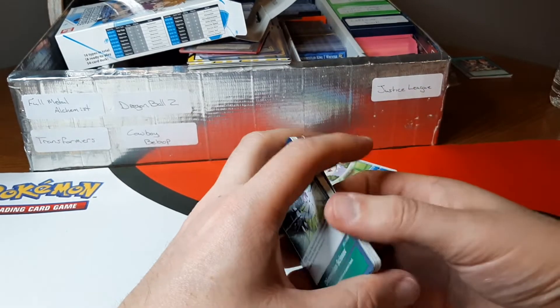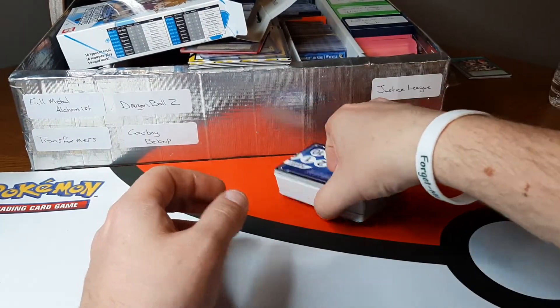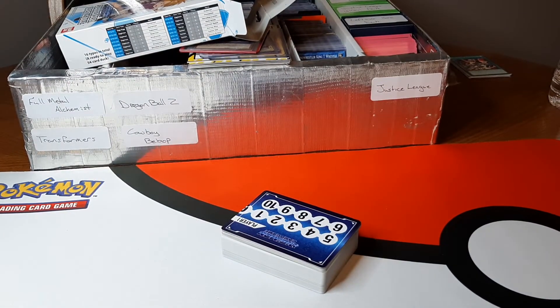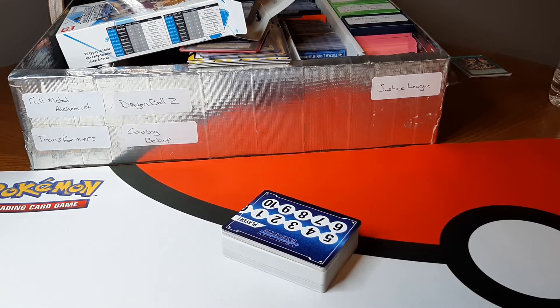All right, so that does it for this opening. Hopefully I'll be able to get some of the other ones. Please like the video and comment down below what you think of this starter deck. Make sure you hit that subscribe button if you're not already subscribed. And as always, thanks for watching.